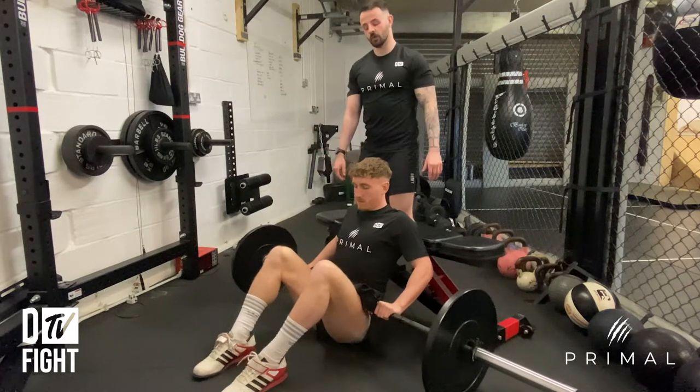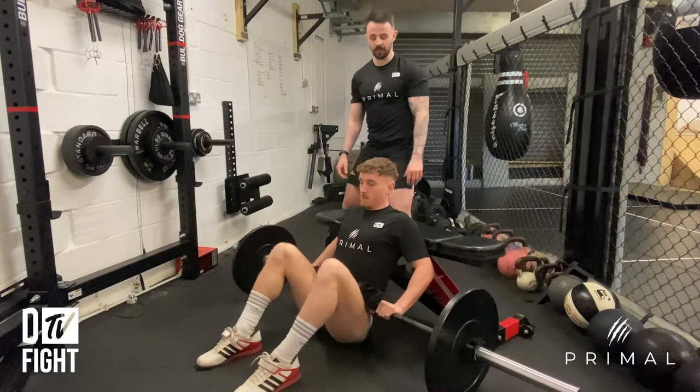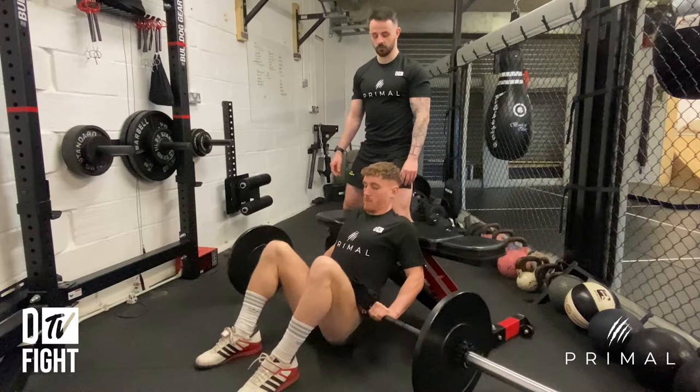You're going to bring your feet in nice and close towards your bum, and you're going to drive through those heels lifting your hips up to the sky. Go ahead and give me three reps — boom, there you go, good.